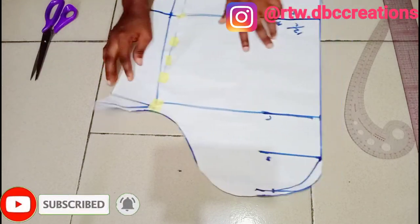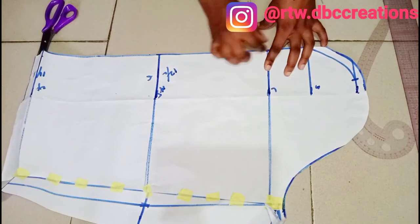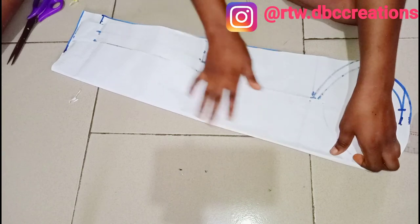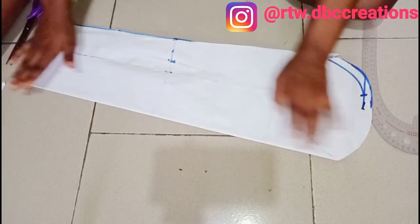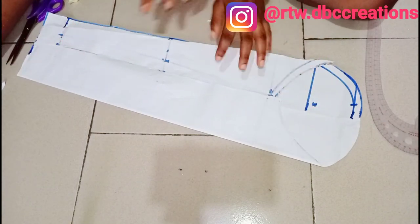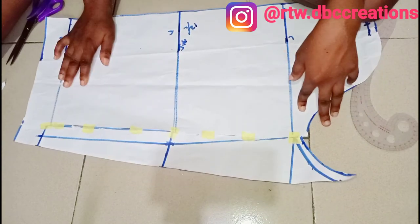Once I trim out the excess, this is how your blazer sleeve is supposed to look like. Remember we have added seam allowances here, and also at this side and at this side. I'm going to fold this into two equal parts — once you fold it into two equal parts, you will have something like this. This is how your blazer sleeve will look like. I can't wait to see you guys next week to complete the finished look of this blazer. Make sure you subscribe, give me a thumbs up, and drop your comments down below. I love you guys.